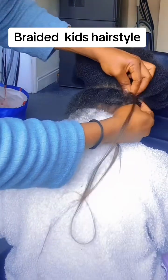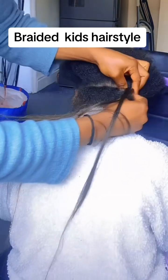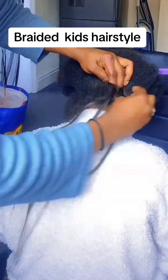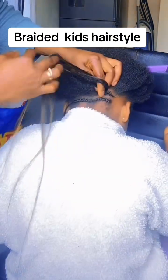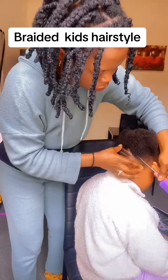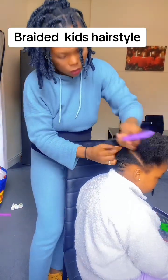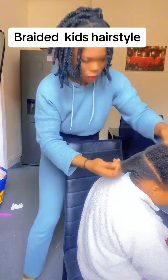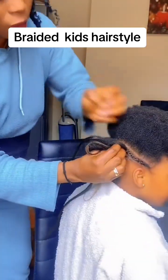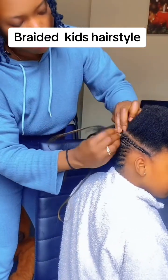You can see we have already started braiding the hairstyle. This girl was giving me a tough time, especially when she holds her iPad — the iPad is another stress, but I'm used to it now. You can see the hairstyle, everything is going to one side like this.